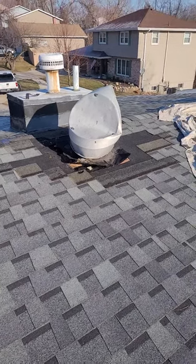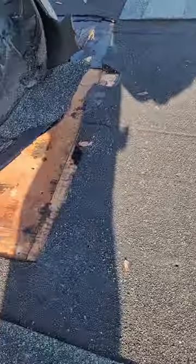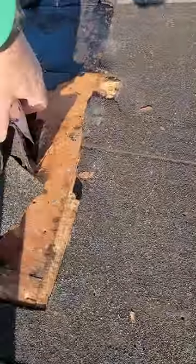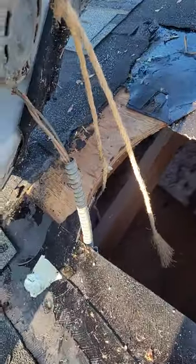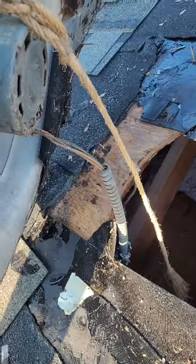Part two of the attic fan replacement. We have it ripped up — there's the flanging and the fan. You've got to undo the electric down in there, and I have no idea what the rope is for.